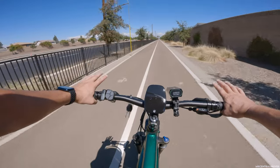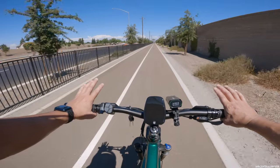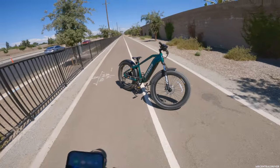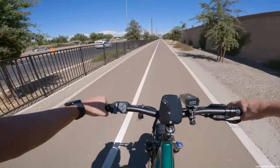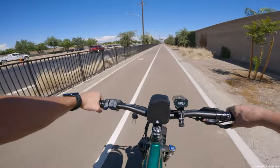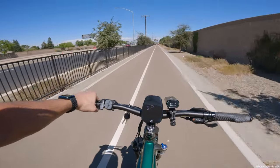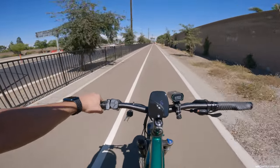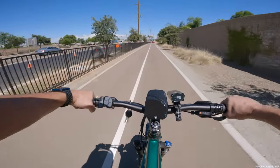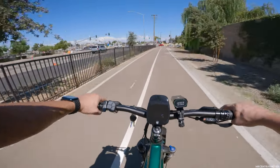I need to pull over real quick and get a thumbnail for this video. And that's where the thumbnail you saw when you clicked on it came from. After that, I got completely sweaty — it is so hot out here. I took a shower before I came out and I'm already drenched. I'm probably losing weight as we speak, so I don't even need to walk the 15,000 steps I normally do at work.